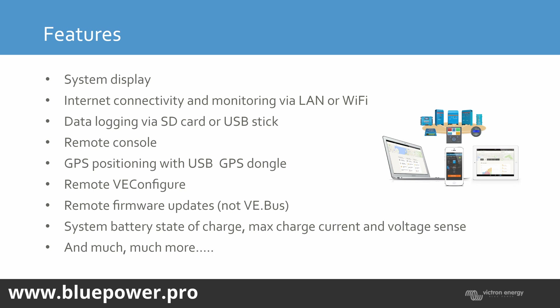The GX device has an MK3 built-in interface. You're going to require certain firmware on your GX device, and you're going to have to be above firmware version 496 on the inverter to have the remote firmware update capability.